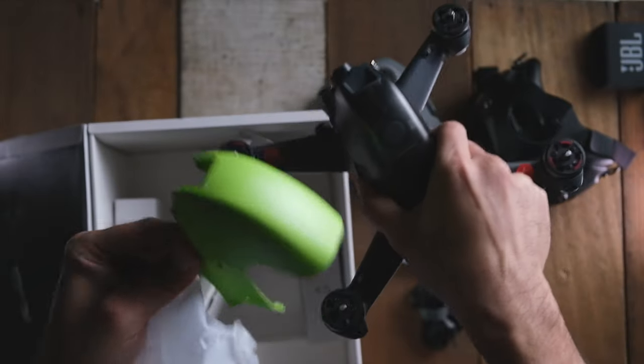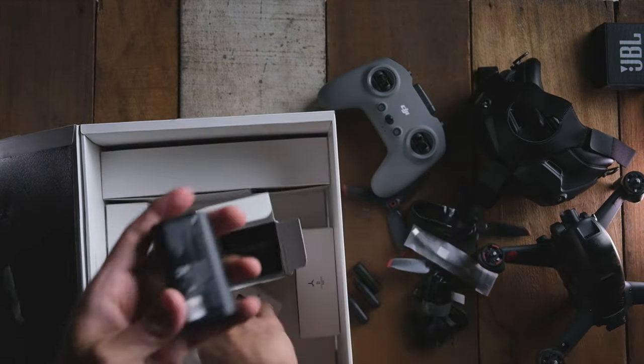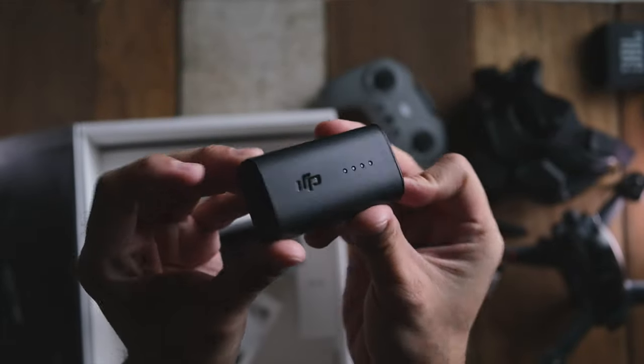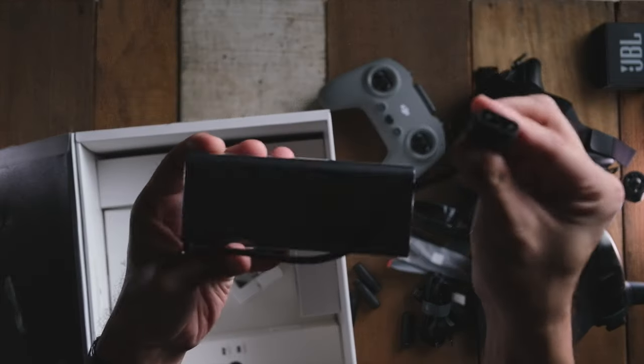They actually give you this green body case for the drone — quite funky. Here's the battery for the FPV goggles itself, and it's really nice and small. Apparently you can use it for about one and a half hours or so. And here's the charger for your battery.